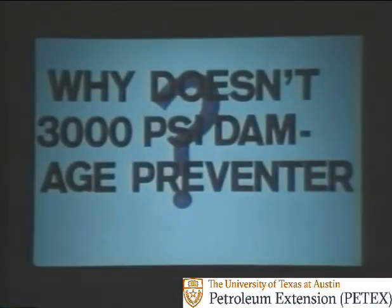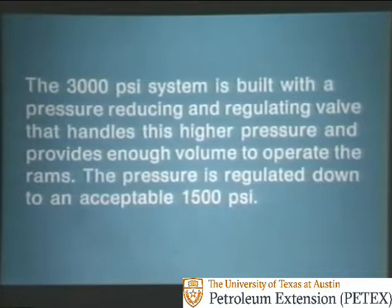You're probably wondering why 3,000 PSI doesn't damage the preventer, because earlier we said that pressure in excess of 1,500 PSI could damage the annular preventer. The 3,000 PSI system is built with a pressure-reducing and regulating valve that handles this higher pressure and provides enough volume to operate the rams. The pressure is regulated down to an acceptable 1,500 PSI.